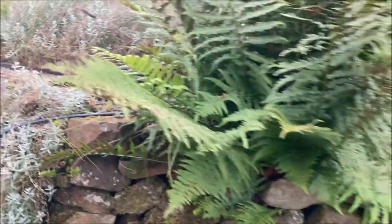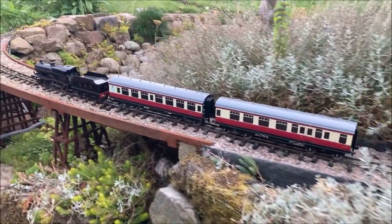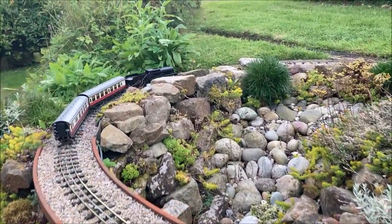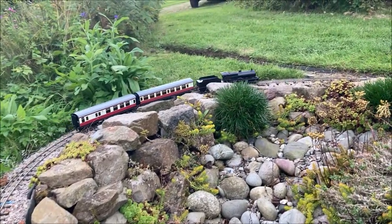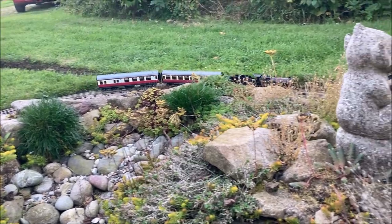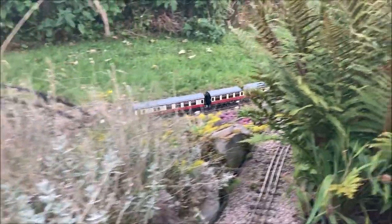A three rail setup avoids the need to insulate numerous wheels and simplifies the wiring of crossovers and reversing loops, avoiding short circuit problems associated with two rail track. For now we can enjoy our three rail locomotives without modifying them whilst we develop a more complex and longer railway.